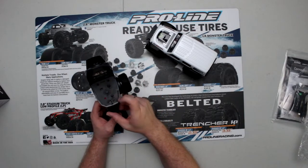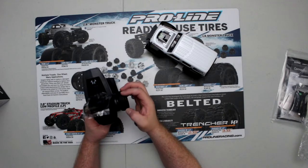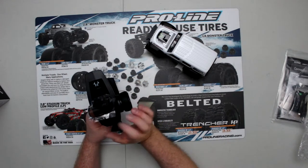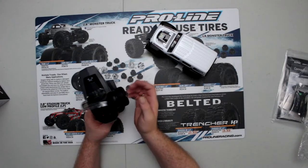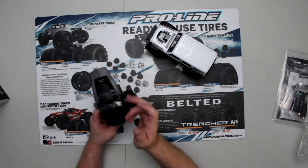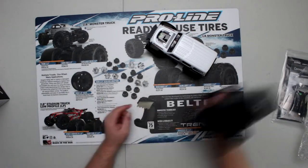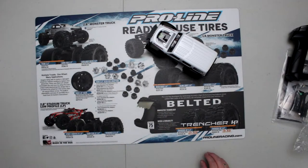You can pop the cover to adjust a couple of things inside for your steering. I think it does have low, medium, and high speed settings, and you can adjust your trims. You also have your bind button and your on/off button. That's it — the box is empty.